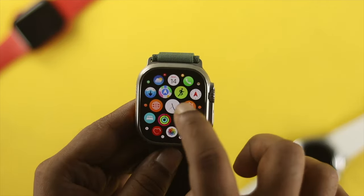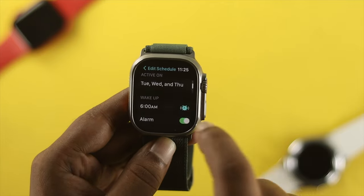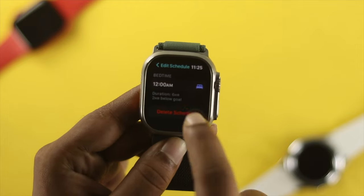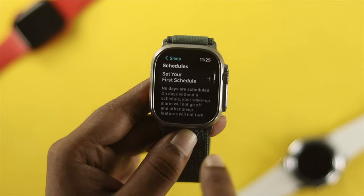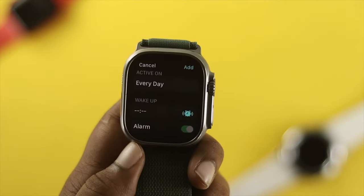If you want to remove the schedule, go back to the same spot — open the Sleep application on your Apple Watch. Once you're there, choose your schedule and scroll down. You'll see the option called Delete Schedule. If you delete your schedule, all schedules will be removed from your Apple Watch and your bedtime will no longer work.